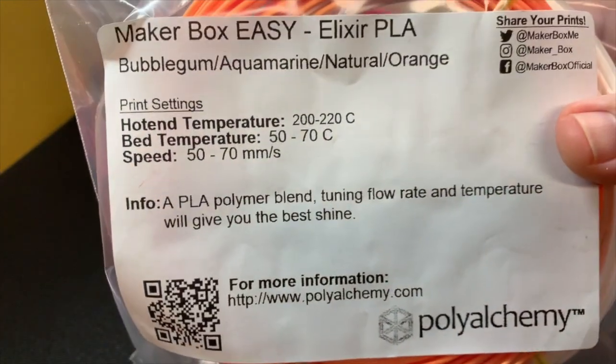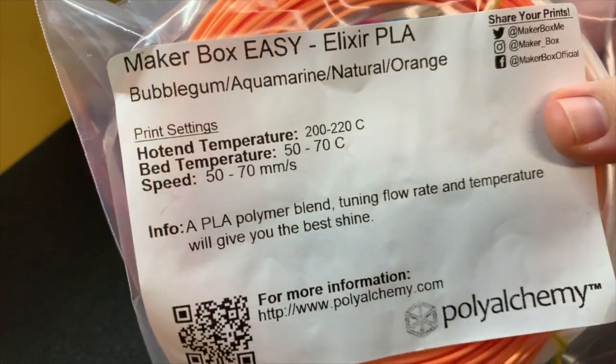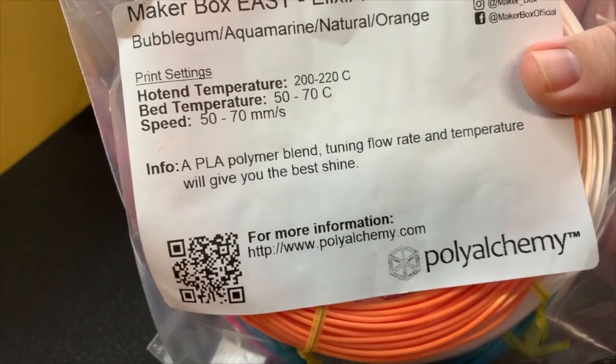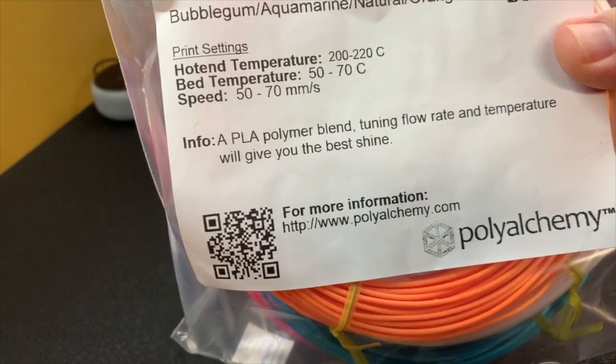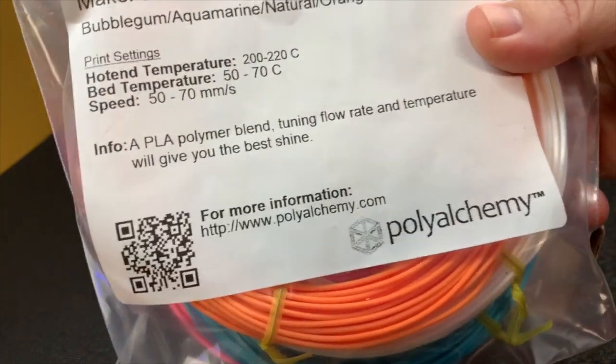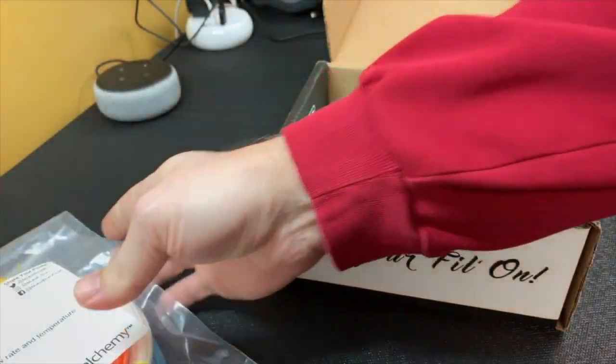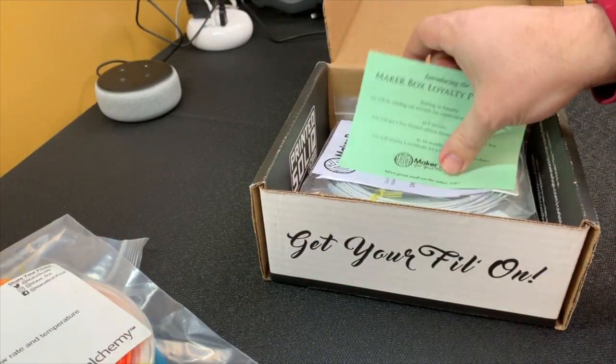So this is really cool. It looks like they just put all of it in a single bag for you. I think we can figure out what those colors are pretty easily. I've always liked Polyalchemy and Elixir — really nice PLA. I hear Polyalchemy is coming out with something new soon too.